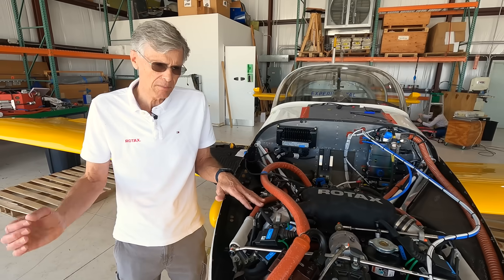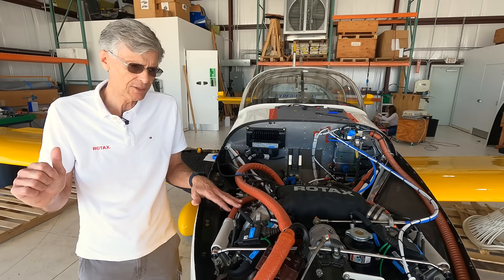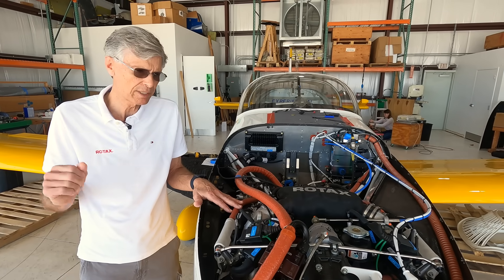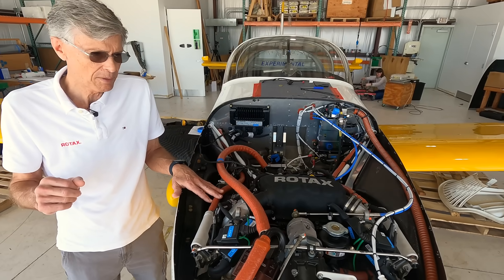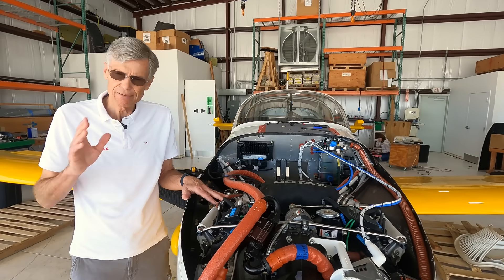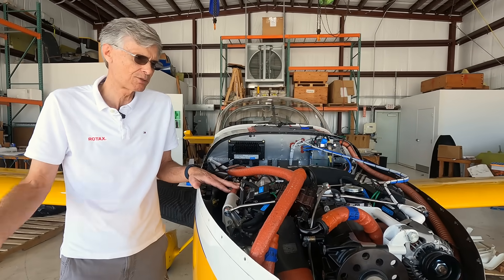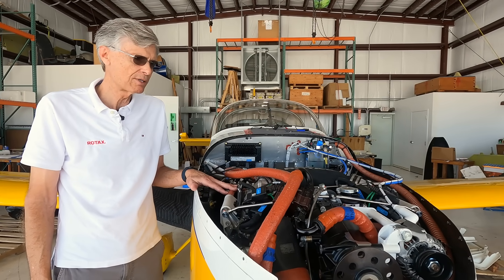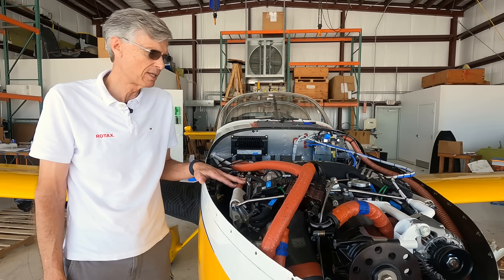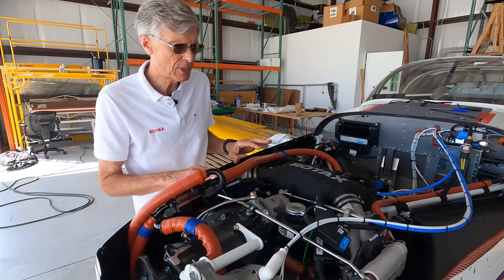As an example of the kind of performance we get: you can take off in this airplane, come back to max continuous RPM — which is 5,500 on the engine — then bring the throttle back until you get ECO mode. The engine monitor tells you you're in ECO, meaning it's gone lean of peak. We're still producing a lot of power at that point, but fuel burn is down to somewhere between 8.5 and 8.8 gallons an hour. You can climb right to 19,000 feet at that power setting, never touch the throttle — there's no mixture — and cruise climb at 120 knots indicated with a really strong rate of climb, then level off and just cruise there.